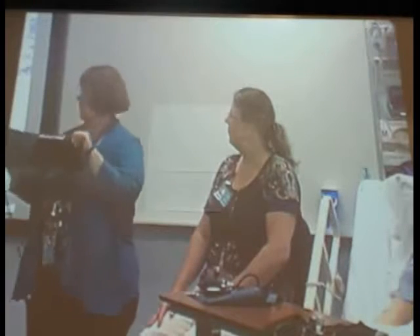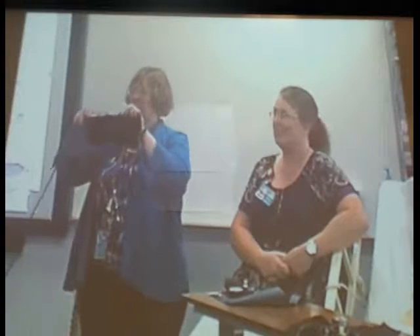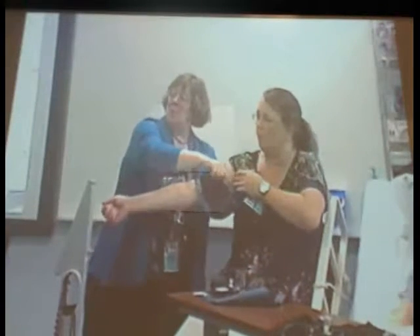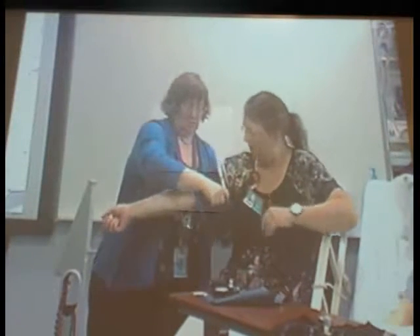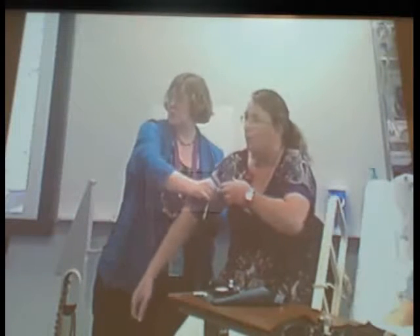So how are you going to know the right cuff size? On the cuff there's a range indicator. You'll take the cuff and put it around the arm about one inch above the antecubital space. On the other side there's a little arrow, and it should fall within that white range to confirm the cuff is the correct size.